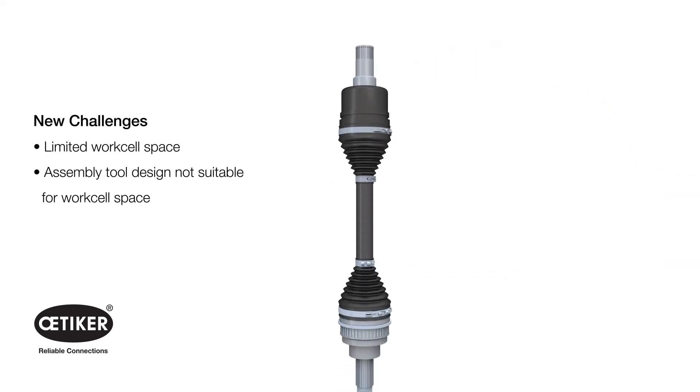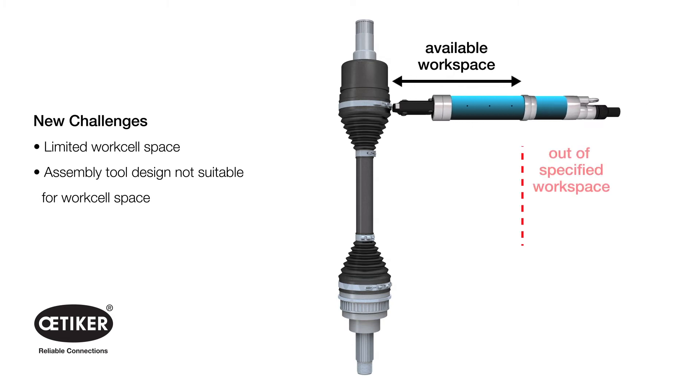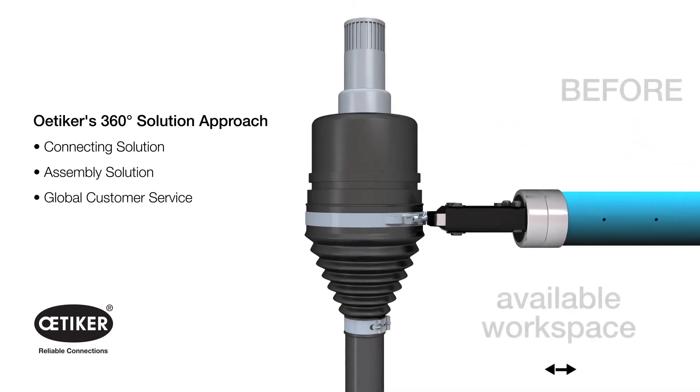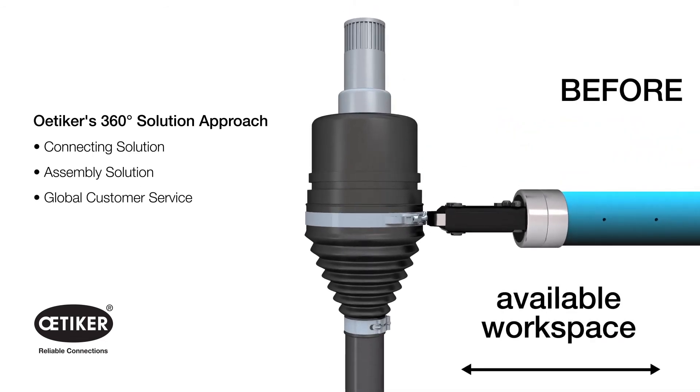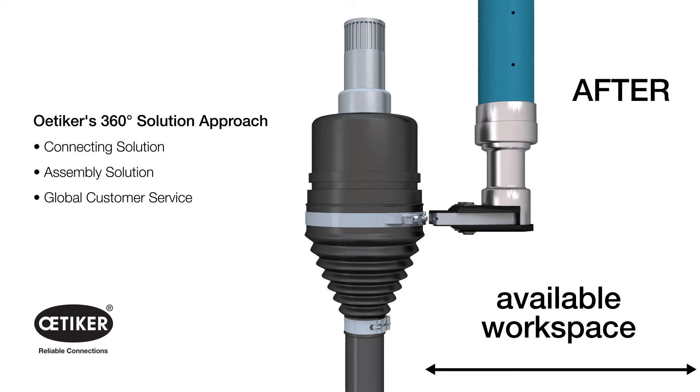During the assembly process, it was determined that the available pneumatic tool pincer head design would not work because of the limited work cell space. Our assembly experts developed a custom 90-degree angle pincer head, which allowed for fast and easy installation within the available workspace.